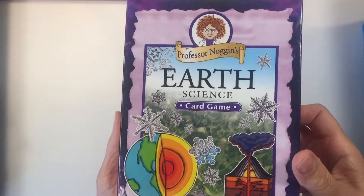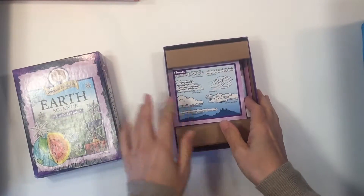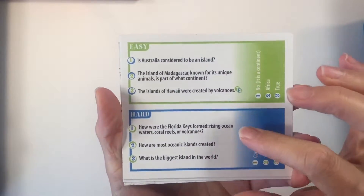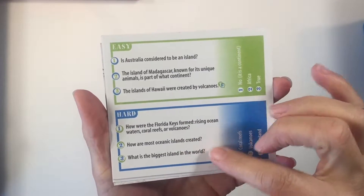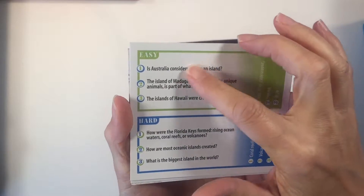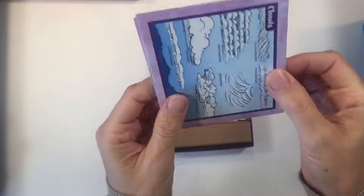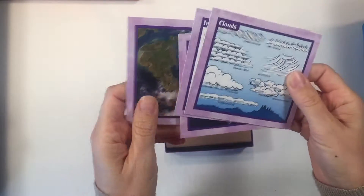We really enjoy the Professor Noggins games. These are really simple card games and this is the Earth Science version. They have many different versions and we like them in part because they have two different sets of questions — an easy set and a hard set. We like to use the easy set when we're starting out the unit and then move into the harder questions as we finish. Or you could ask the kids the easy questions and then do the harder ones to even out the playing field a little bit. It also has some really nice illustrations on the back of the card.